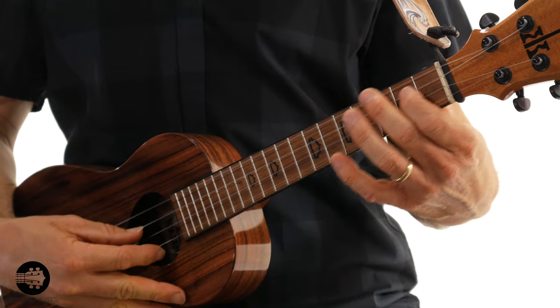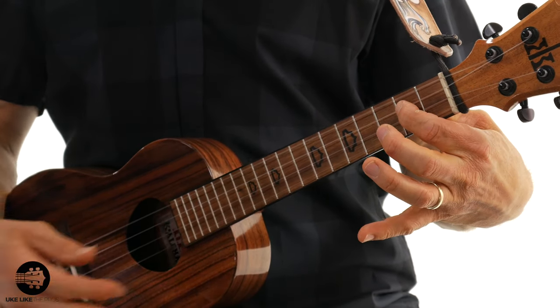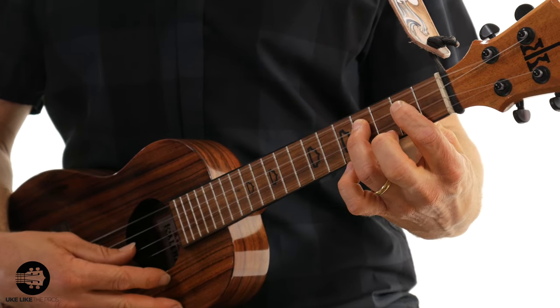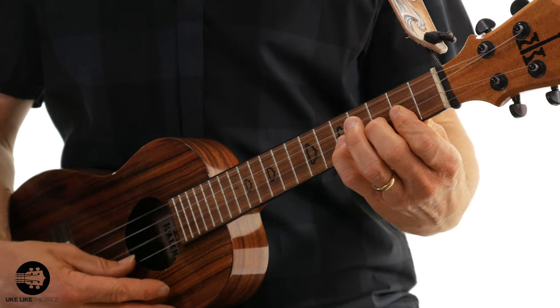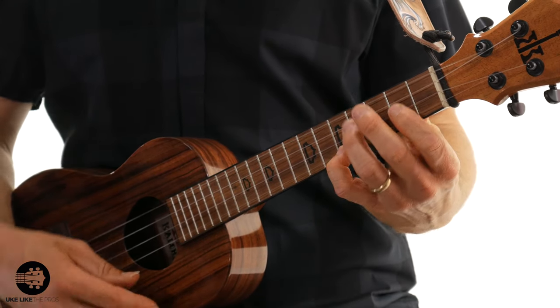Because normally when you play the D major scale, you play D on the third string, second fret; E on the third string; and then F sharp, G, and A on the second string; and then B, C sharp, and D on the first string.